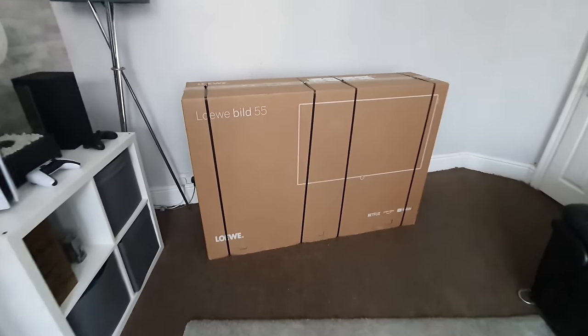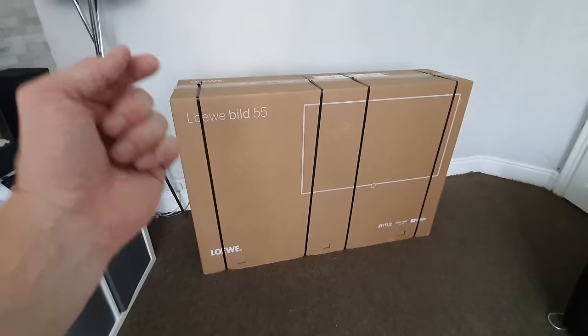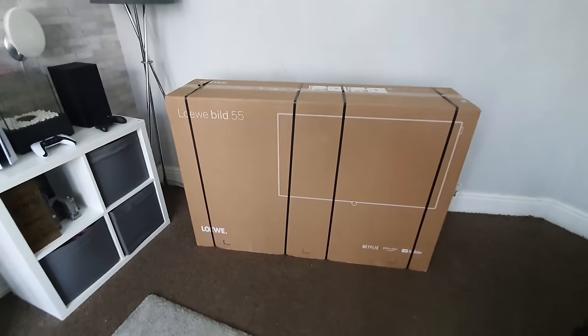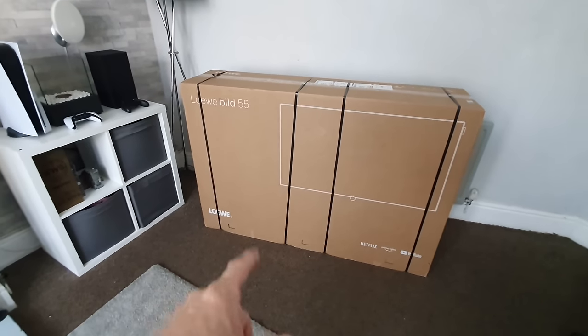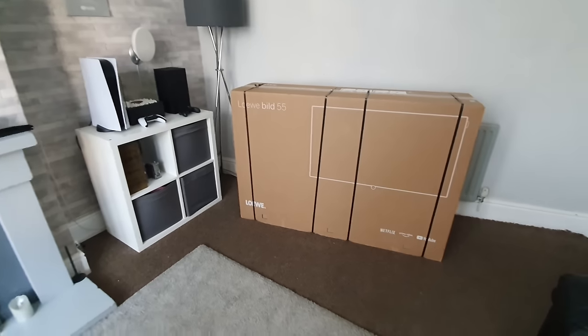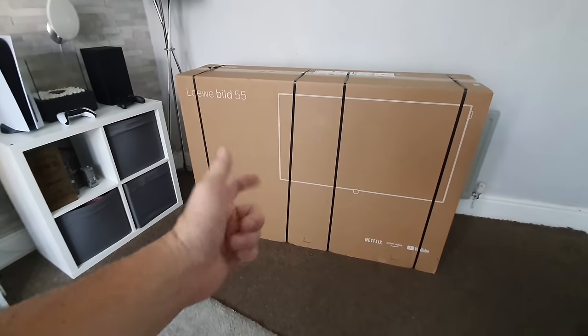The way we're going to do this video is: we're going to get the TV unboxed, take a look at all the supplied accessories, take a look around the back at all the inputs and outputs, then get this bad boy wall mounted, get it set up, and test out and see exactly what it's like.